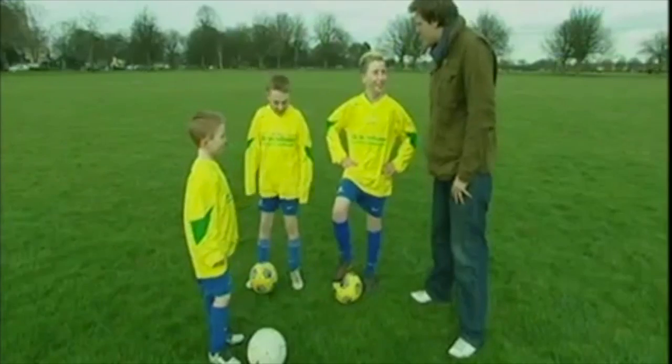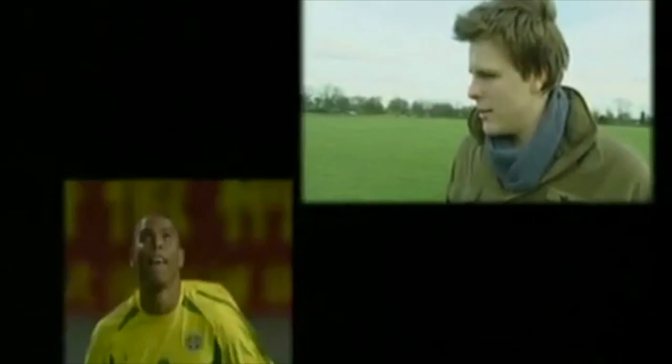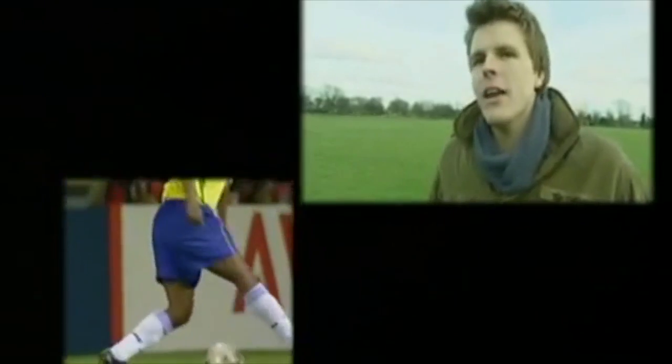Now boys, I've been told I'm coming down to train to play football with you lot, but it's a little bit different, is that right? Here it's all about the skills — resilient skills. It's interesting you should say that, because I was walking around Harrogate earlier on and it has a very Brazilian feel.